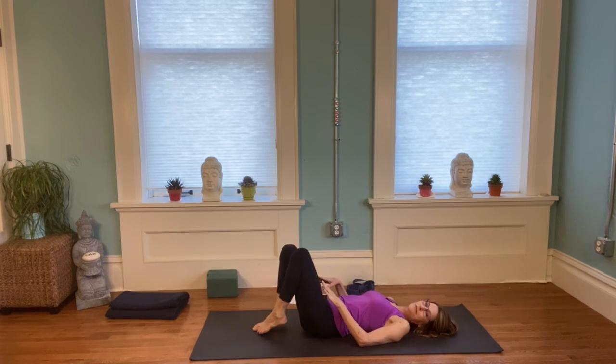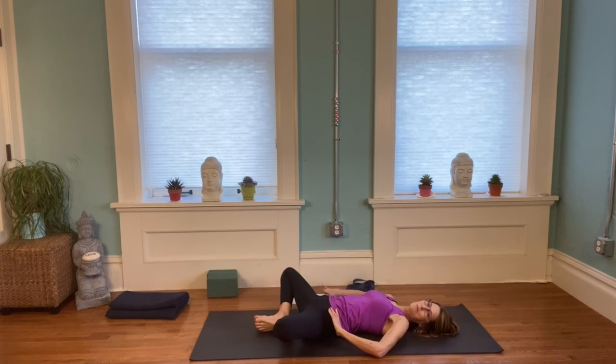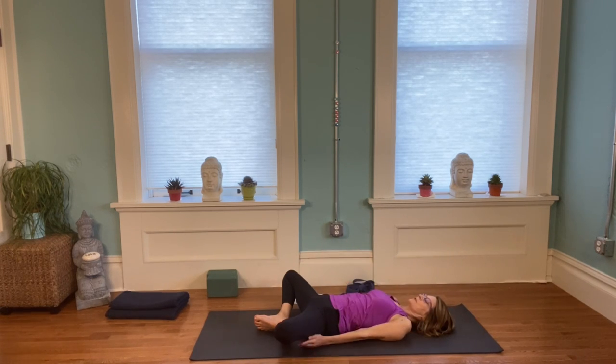One more here — we're going to bring the feet side by side and then open the legs together into butterfly. This will help open the inseam of your leg and inner thighs. The position of the pelvis really makes a difference, so see if you can attempt to find that little bit of space under your low back. Try stretching your arms over your head, which will encourage more length up the sides of your body and expand your lung capacity — breathe into that spaciousness. Then bring your arms up and over, bring your legs back together, and draw your knees into your chest.